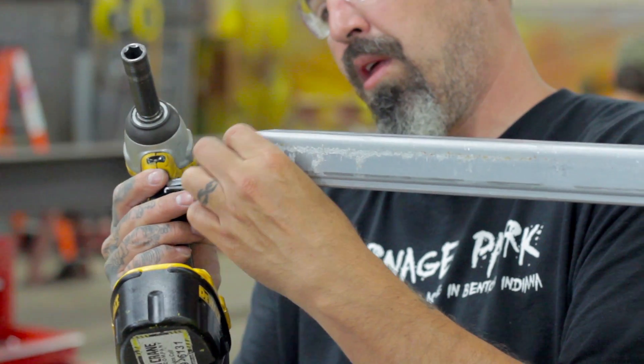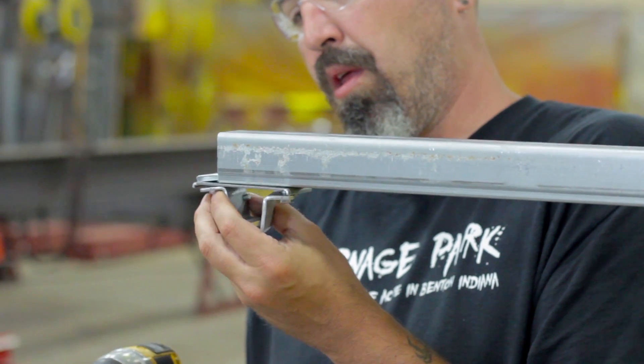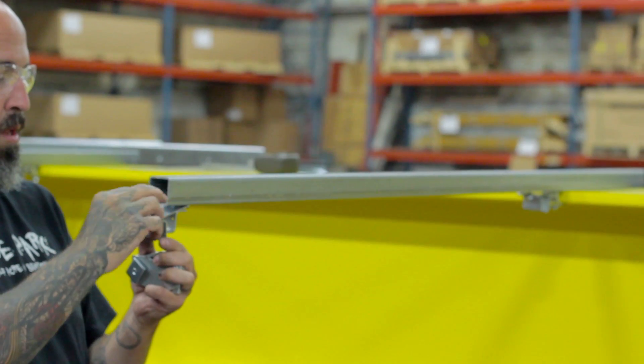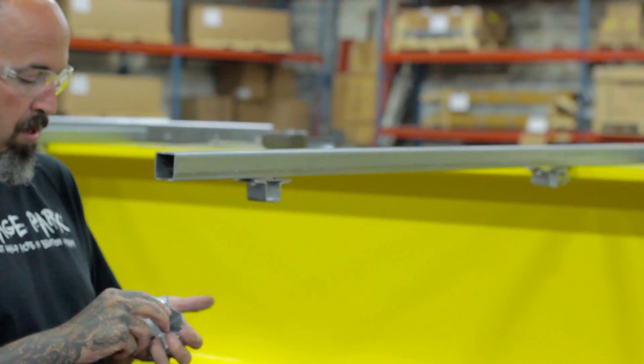Next, we are going to insert the C-Track support brackets onto the support arms. There are three brackets per support arm — one goes on the inside next to the girder and the other two stay on the outside.